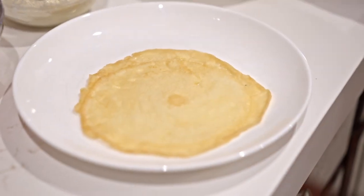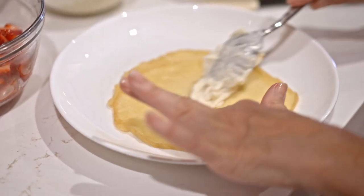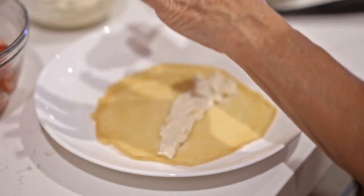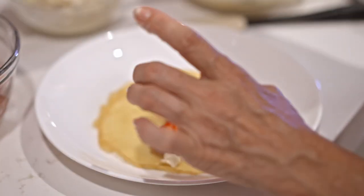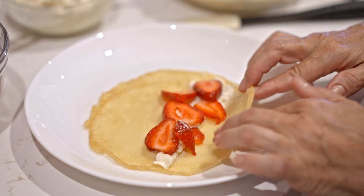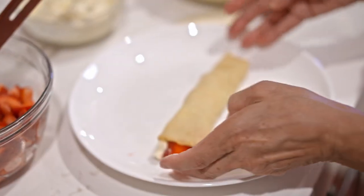I'm going to go ahead and fill this one first so you can see. Take just a little bit of cream cheese and spread it out, then take a few strawberries and place them in the center. Take one end, fold it up, and then simply roll it. And that is one of our crepes.